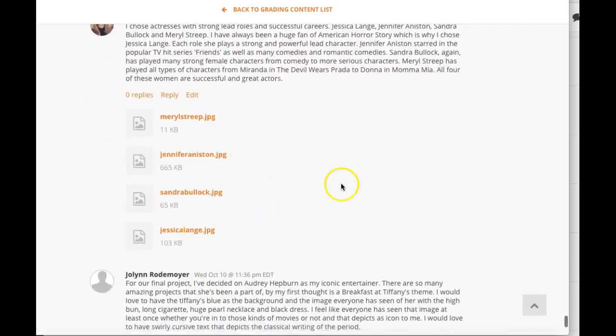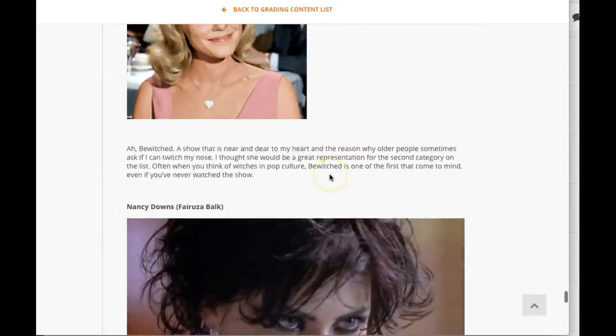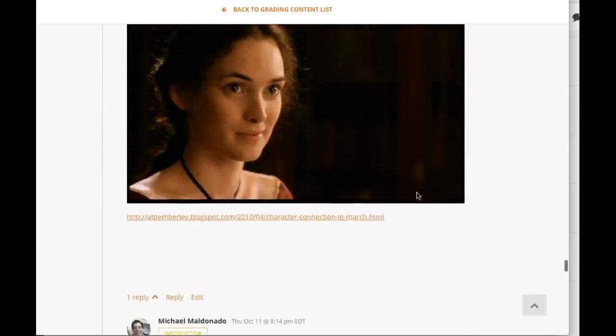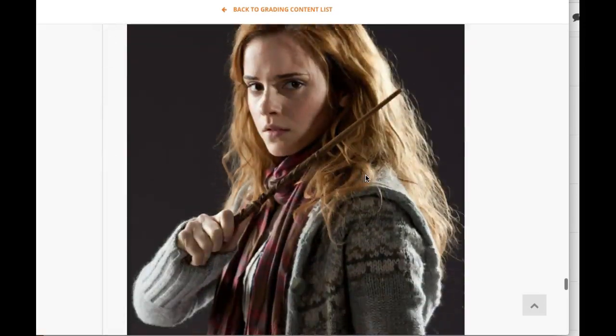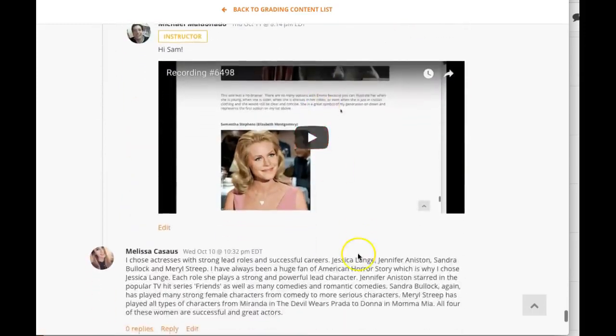I looked at the images. I recommend in the discussion board to always place your images inline — it's so much easier for your peers to take a look instead of having to link out. You'll probably find that you get more feedback when you place your images inline, so just food for thought.